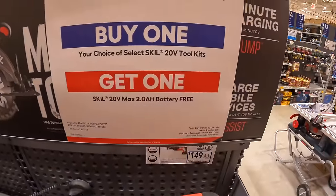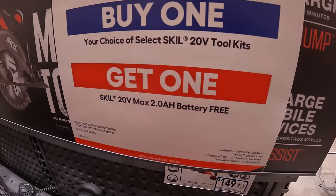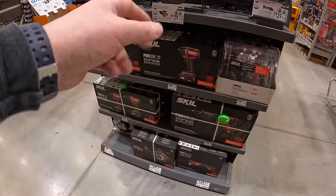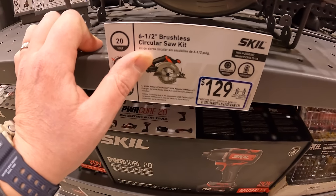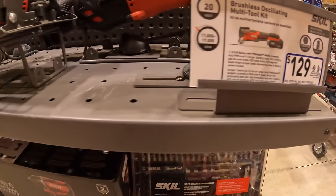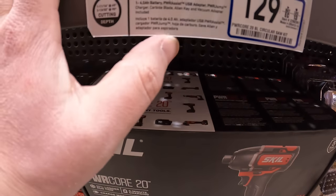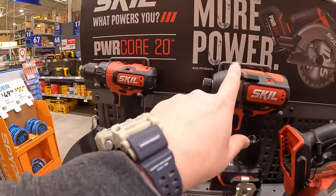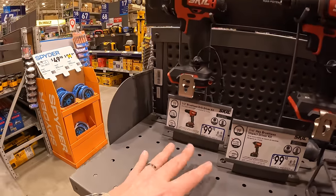Skill 20-volt: if you buy one Skill tool kit, you get a free 2 amp-hour battery. Prices haven't changed: $129 for the 6½-inch circular saw, same price for the brushless oscillating multi-tool kit with 4,500 RPM and a 4 amp-hour battery, and $99 each for the impact driver or drill driver as kits.